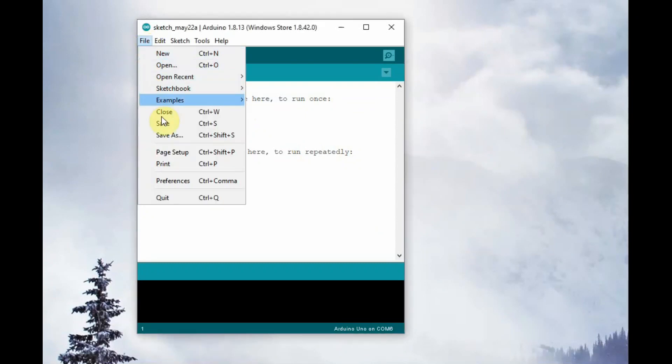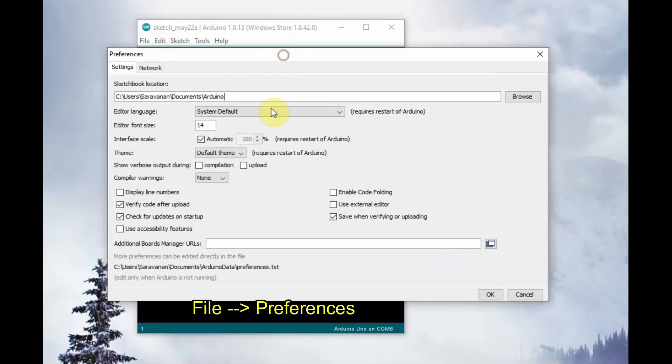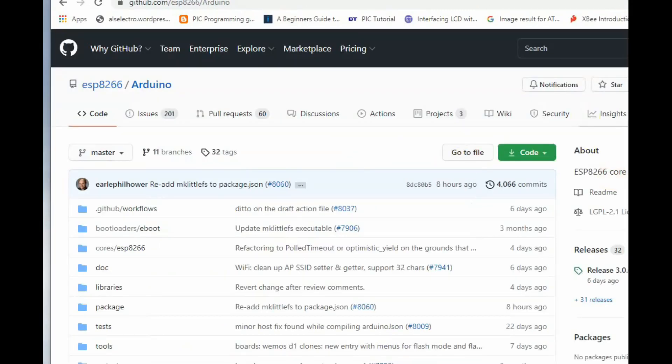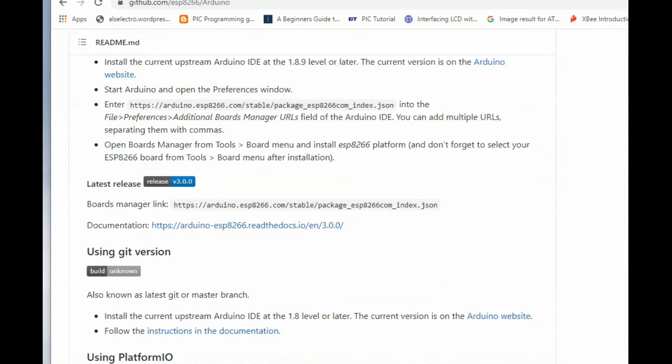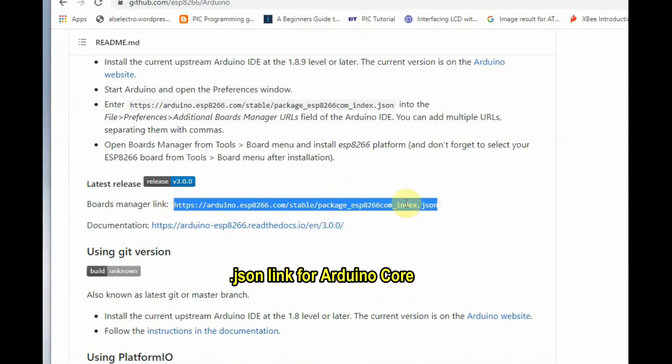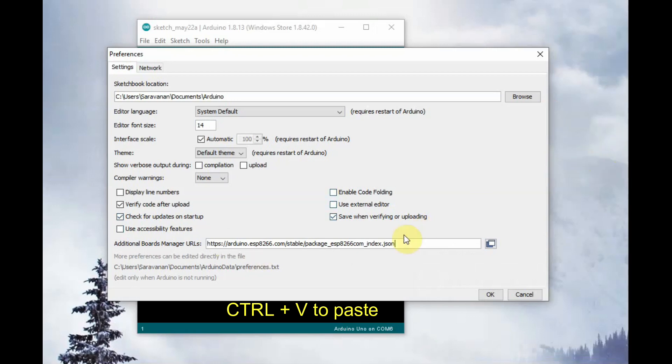Open Arduino IDE and go to File > Preferences. First, we have to install the Arduino core for NodeMCU. For this, you have to provide the JSON link. Go to the link given in the description below and copy the JSON link, which is the boards manager URL for Arduino core on NodeMCU. Copy this JSON link and use Ctrl+V to paste it in the box.